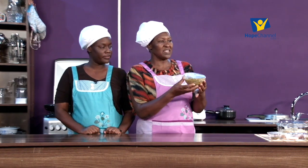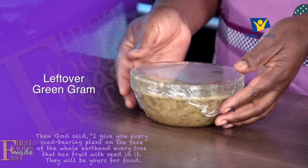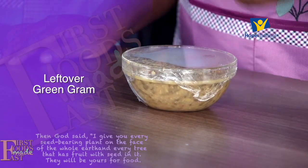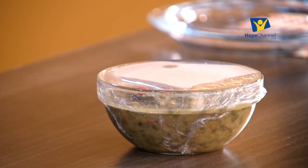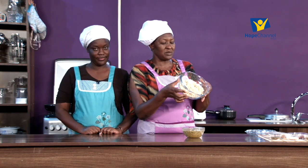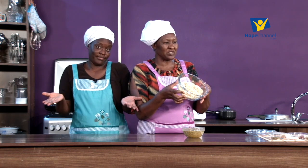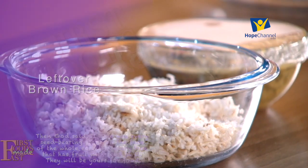We want to quickly show what we are using. This is green grams - it was cooked, eaten, and there was some left over. You want to do something different with it so you don't eat it the same boring way. We also have brown rice that was cooked, eaten, and there was some leftover - we're going to make use of it. And of course, we have our onions.